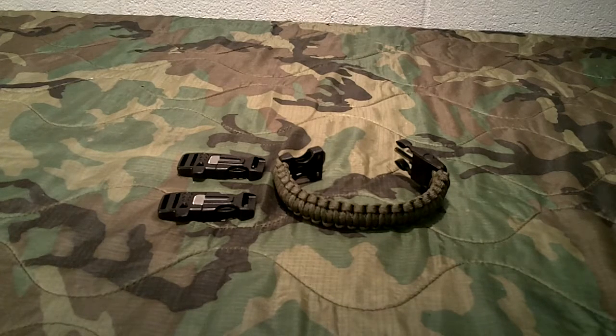Welcome to Guns and Gears Network everyone. I'm going to bring you this little short video this afternoon about a survival bracelet. Now we've seen tons of survival bracelets — these things have been out forever. But I ran across a little good deal I wanted to pass along to you guys. I found this on eBay and it's a pretty neat little survival bracelet.